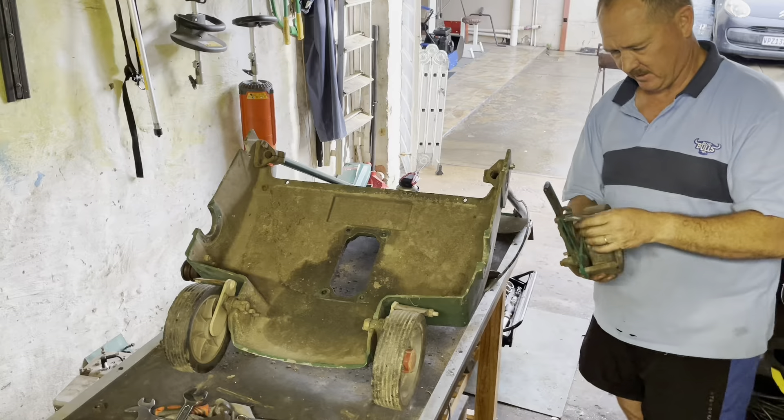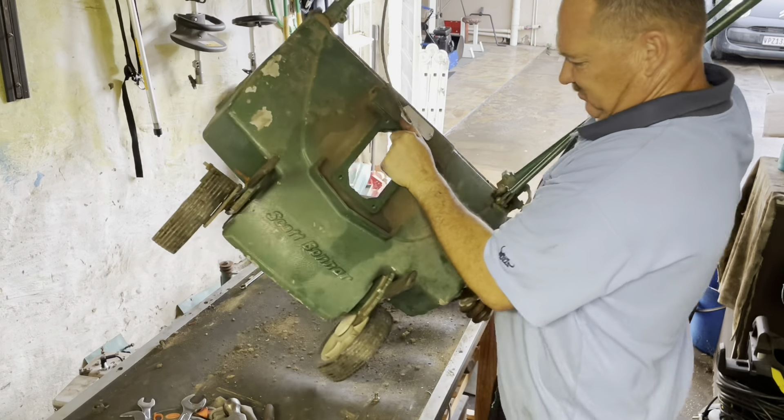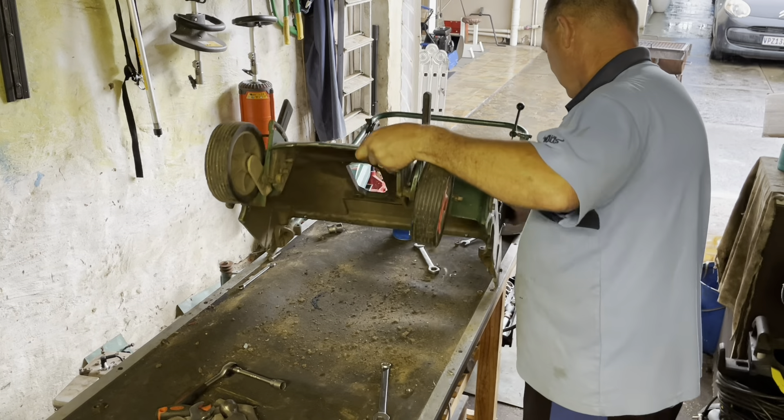Those wheels will be replaced — the bearings are really damaged. Then I turn the body upside again.